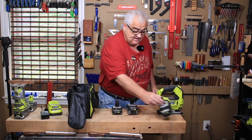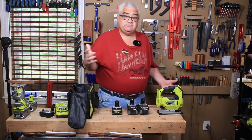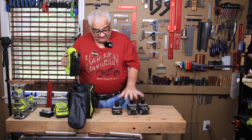four amp hour HP, and a six amp hour HP. You also get the charger and you can get a selection of tools as well. This is the tool that I purchased last year in this exact sale — I got these three batteries and this jigsaw.